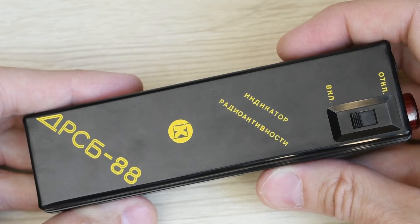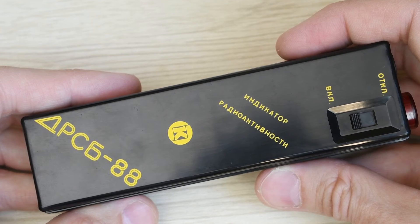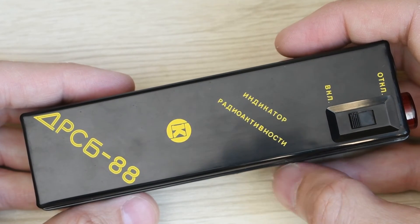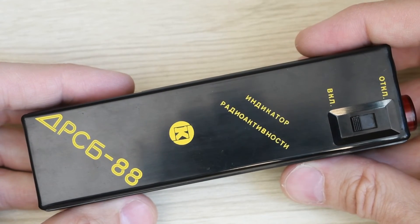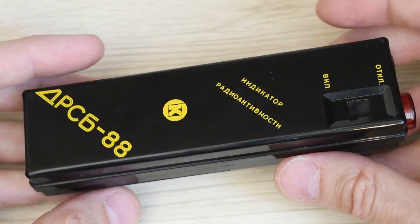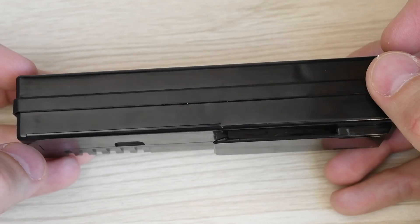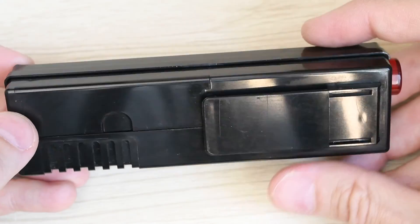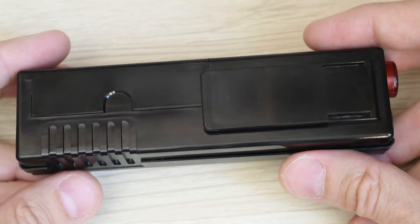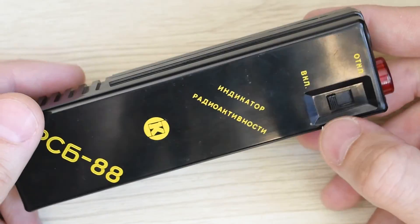The DRSB-88 will really only be relevant in one case: if you frequently walk through areas of radioactive contamination, because for normal conditions the sensitivity of the indicator is very low. Of course, if I hadn't seen the photo of the manual, I would not have become interested in this indicator. But at a price of 700 rubles, I believe it is simply a wonderful acquisition for a collection and for history.